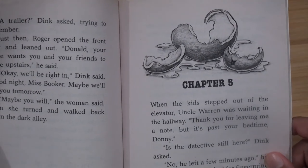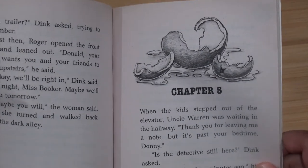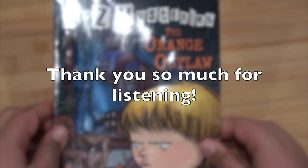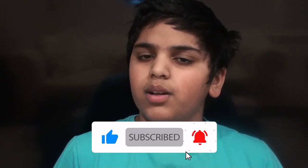In this video I read chapters 3 and 4 from A to Z Mysteries: The Orange Outlaw by Ron Roy. I really hope you enjoyed today's video. If you did, please make sure to hit the subscribe button as well as the notification bell down below so that whenever I upload a video you'll get notified. If you're already subscribed, please also hit the thumbs up button. We'll see you in the next one — thank you for listening, bye!